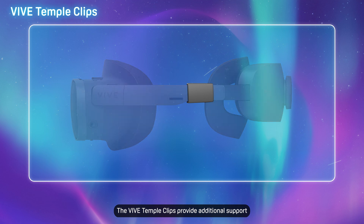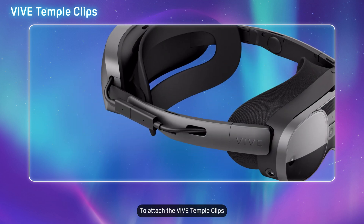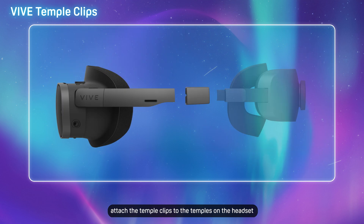The VIVE Temple Clips provide additional support for extended VR and MR experiences designed for business use. To attach the VIVE Temple Clips, first remove the battery cradle from the headset. Attach the Temple Clips to the temples on the headset and push them in until they click in place, then reattach the battery cradle.